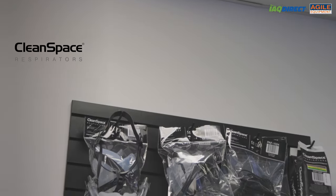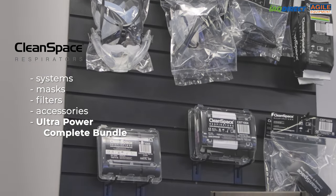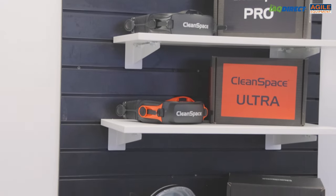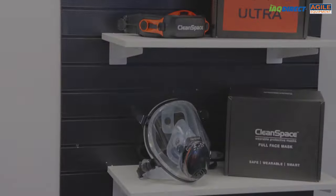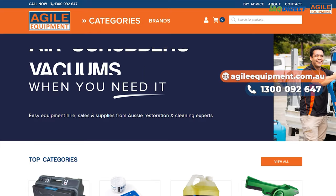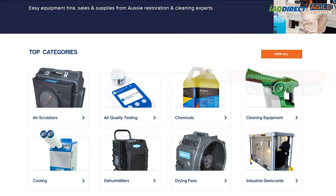Here at Agile Equipment we sell the comprehensive range of CleanSpace products including the systems, masks, filters and accessories. We also sell the CleanSpace Ultra Power Complete Bundle which includes everything you need to get started. Please check out our website for more information. If you have any questions, hit us up in the comment section below, visit our website, or call us on 1300 092 647. Thanks for watching.